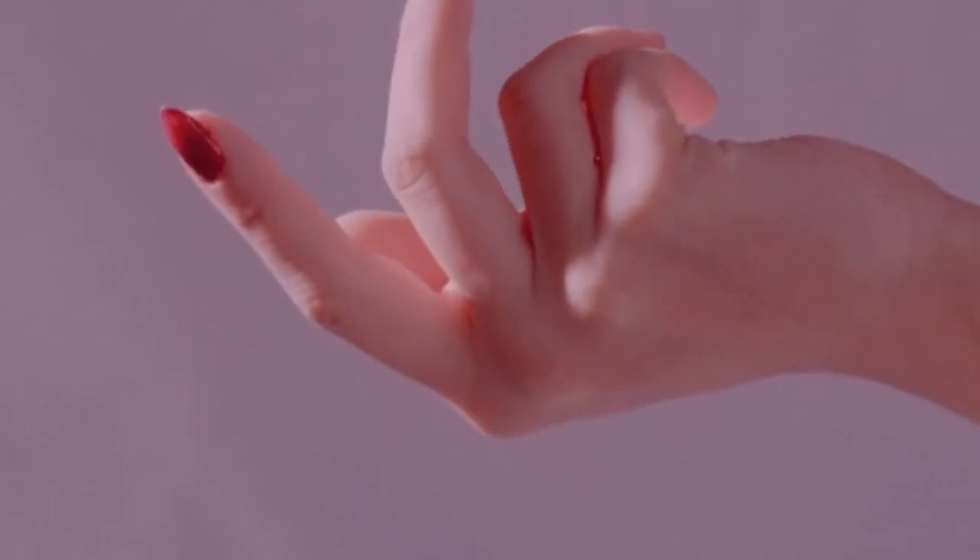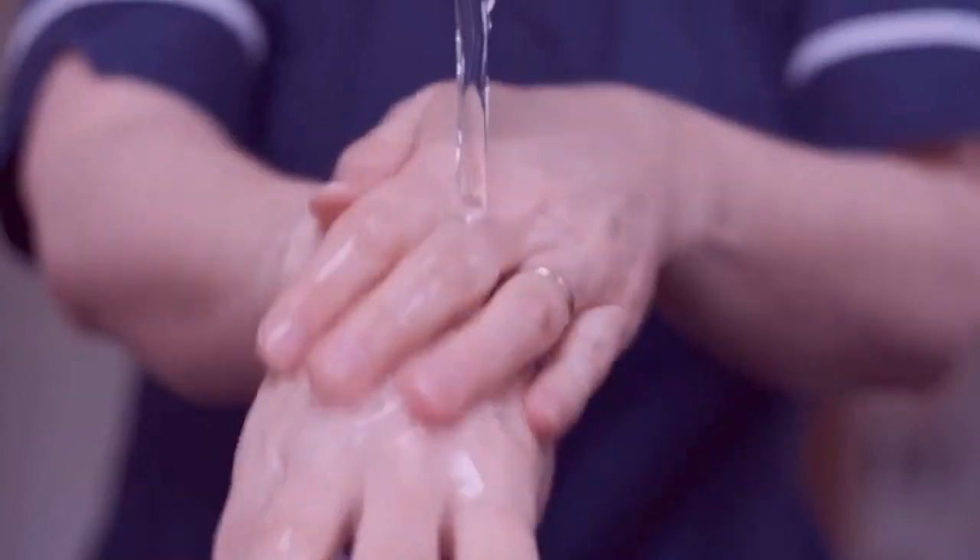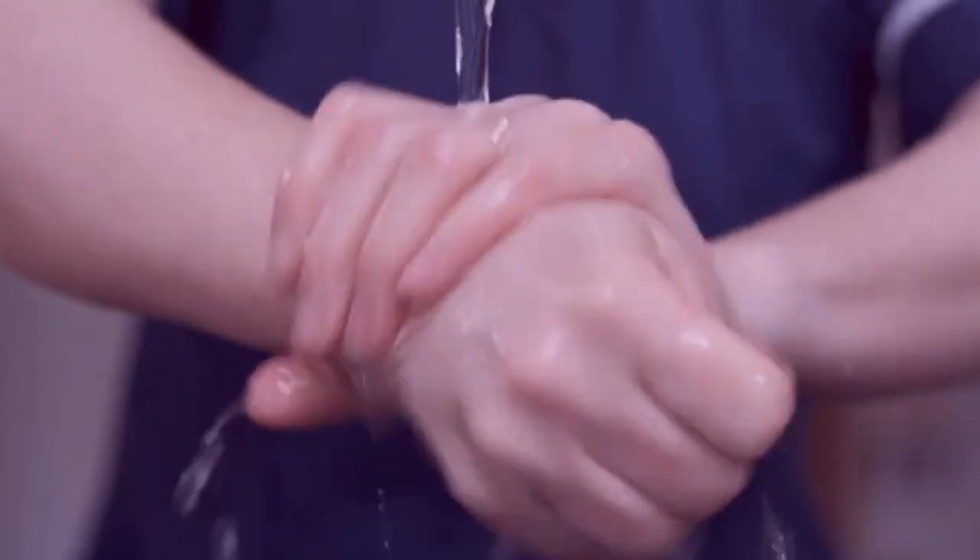Squeeze your palm. Use your thumb to apply pressure to the palm of your other hand.